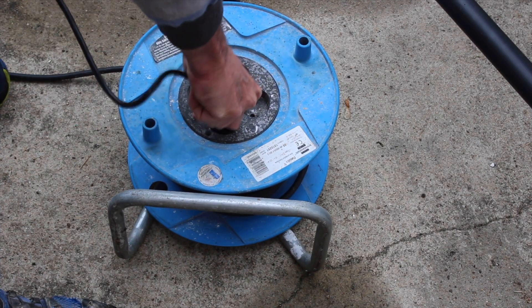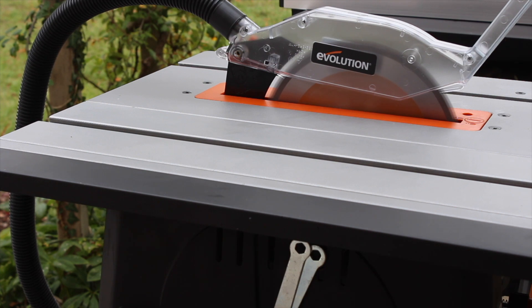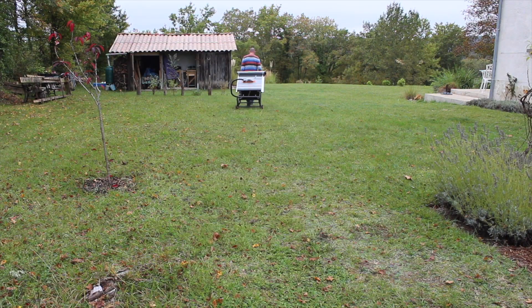After all this setting up I thought I should plug it in and just make sure the actual thing worked. Of course it worked beautifully, and it was finally time to introduce it to the workshop and prepare to cut some timber.